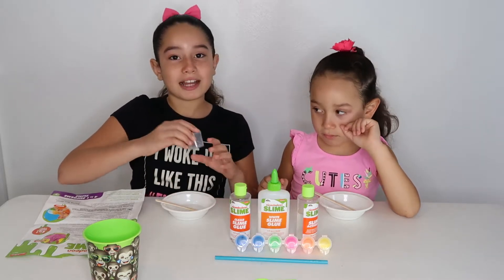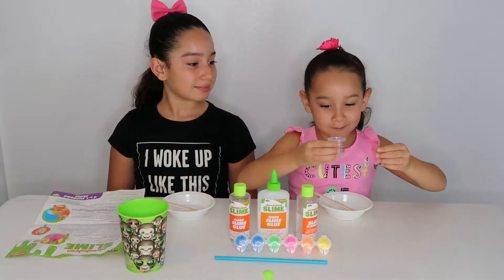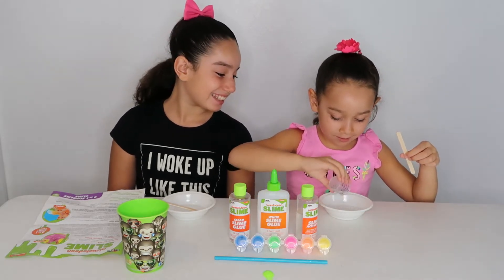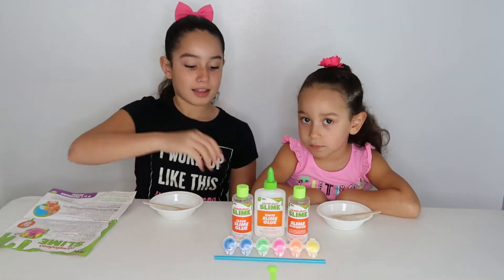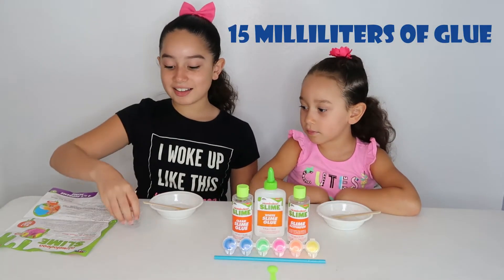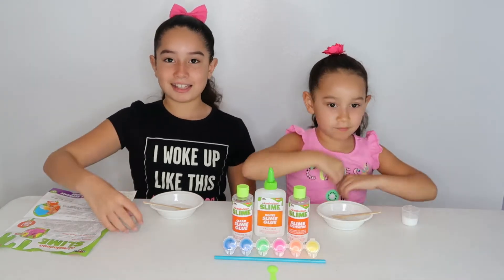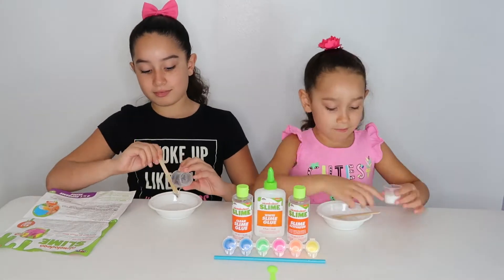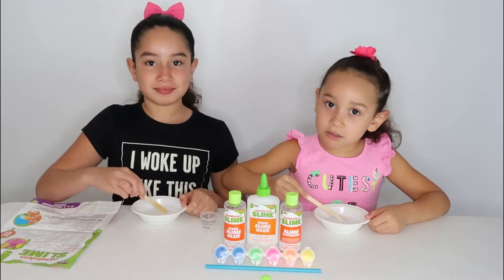Now Gondiana's turn. I'm going to put one more. Bling blue bling. Now I have my clear glue. Now I have my white glue. Let's pour it in. Now we are mixing our blue guys.